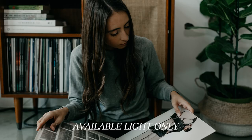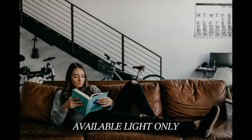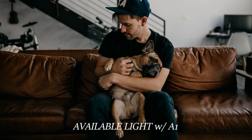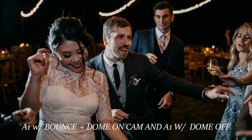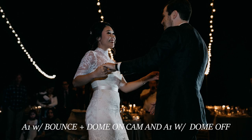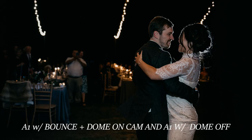Since we tend to only use artificial light when we have to, we tested the A1 out as a subtle fill light for a couple lifestyle portraits. We wanted the flash to fill in some shadows while maintaining the natural light look that we like. We also just shot a wedding this past weekend where we got to use our A1s for clients for the first time. All in all, we're super impressed with this light, and we're more than excited to replace our Canon speed lights with the A1s.